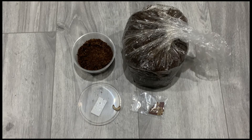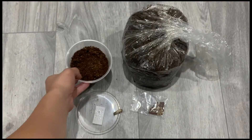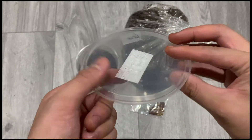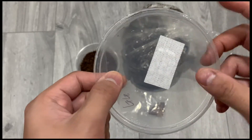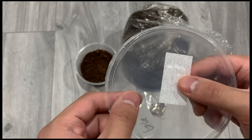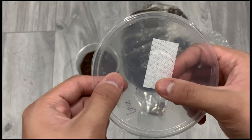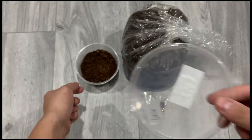Second, you need a deli cup, something like this — nothing too fancy. What's more important about the container is the lid. There have to be holes on the lid which allow enough ventilation. You're going to need a medical bandage like this one and tape it over the holes. The purpose of the medical bandage is to allow some ventilation while not sealing the holes completely. This way little harmful pests or little insects cannot get through.